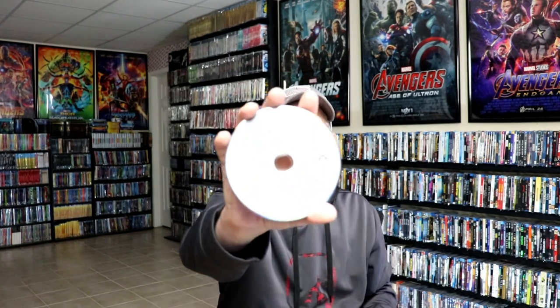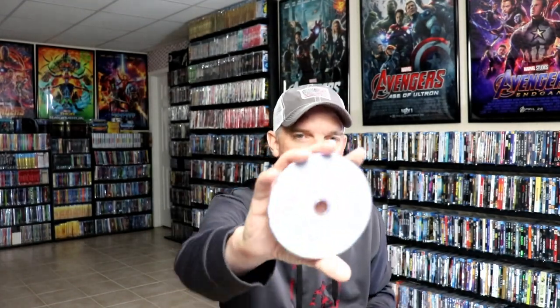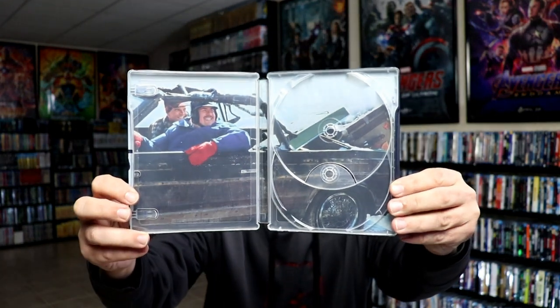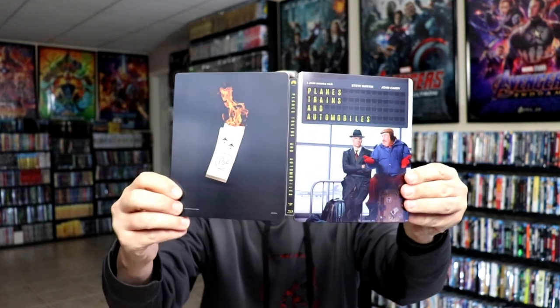And then we do have our two discs on the inside. We have our plain Blu-ray disc and our plain DVD disc. And then we do have some inside artwork. Really like the image on the inside — that looks really nice. So overall, I think this is a really nice looking Steelbook.